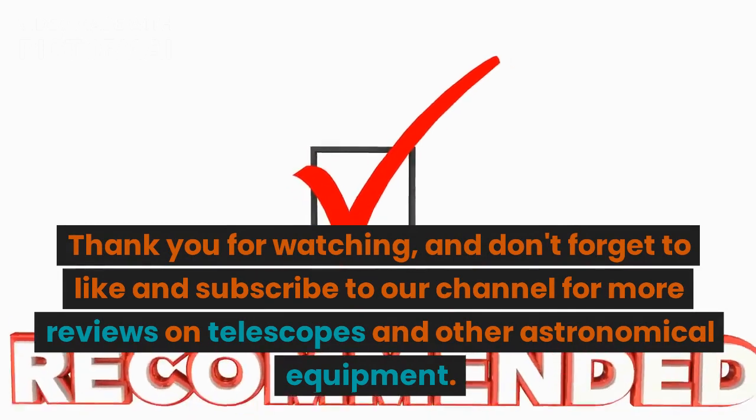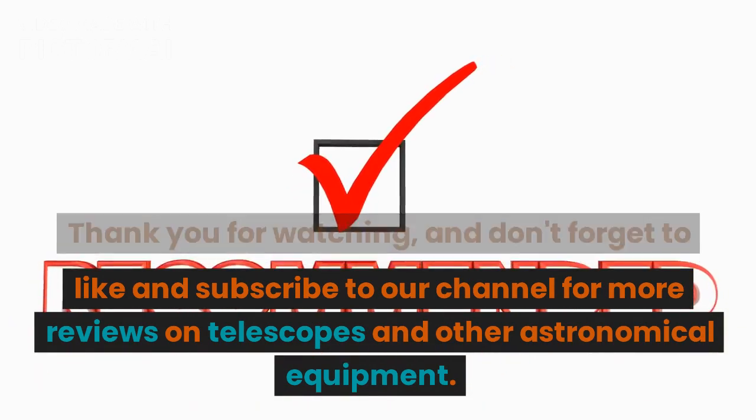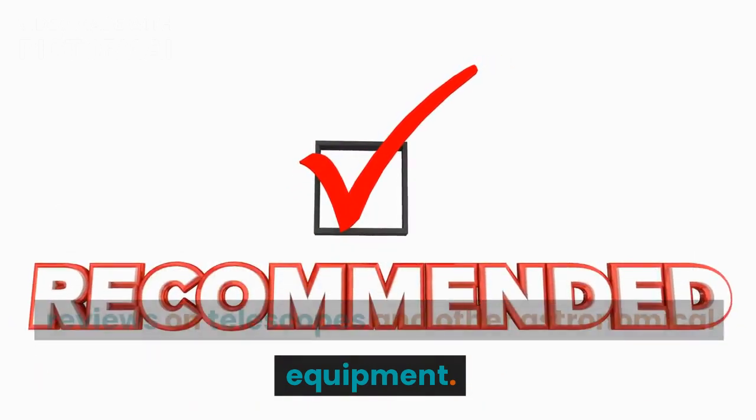Thank you for watching, and don't forget to like and subscribe to our channel for more reviews on telescopes and other astronomical equipment.